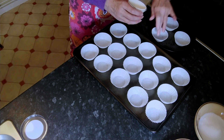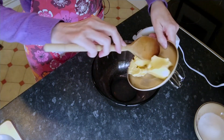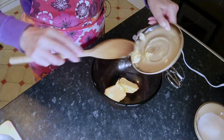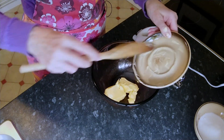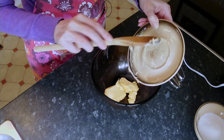It makes approximately 18 — we might not get 18 out of it. So in my bowl, I'm going to put four ounces of butter. Butter needs to be at room temperature because we're going to cream it. If you have butter straight out of the fridge, it will not cream.